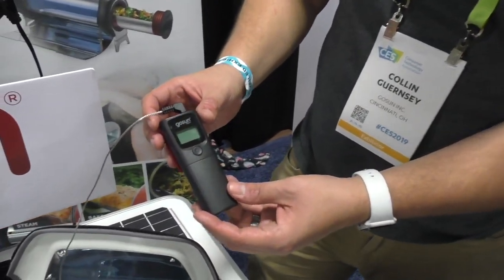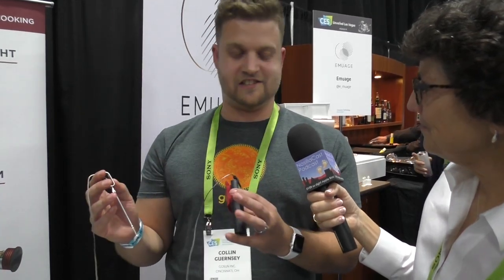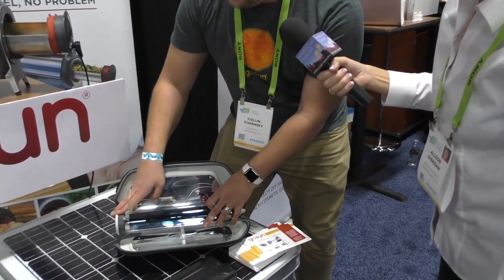This is our GoSun Thermo, and it connects to an app. It allows you to put the probe into your food — chicken is a really important one, you want it to be 165 degrees and not a thing lower. You put it in the food and slide it in the tray, click it on, and connect to an app on your smartphone. You set the target temperature — like 165 — and it lets you know when it gets there. You can be out down by the river sipping a cold one, and it's really hard to burn things in there, which is very easy to do on a fire.